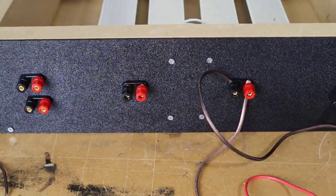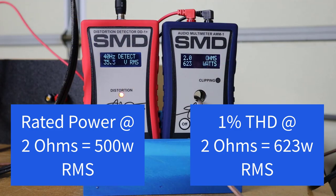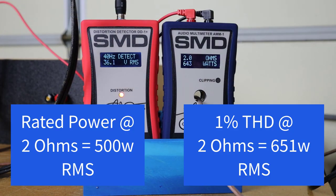Let's rewire the resistor bank for a 2 ohm test. Now we're looking for 500 watts into a 2 ohm load. Let's crank up the volume and see what we get. We're using an SMD DD1 Plus to check for 1% total harmonic distortion, and that happens at about 623 watts — 123 watts over the rated power. Let's crank it on up to clipping: 651 watts.